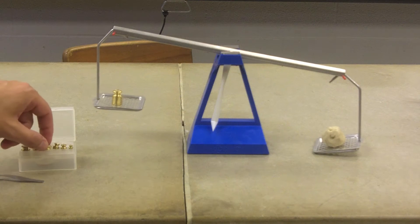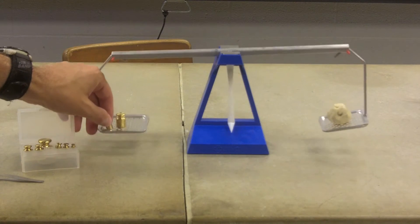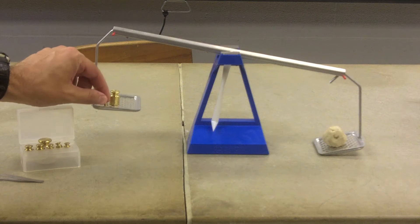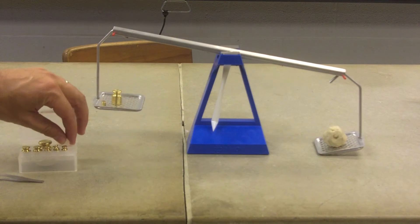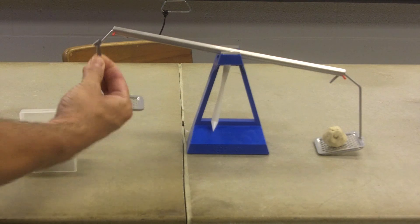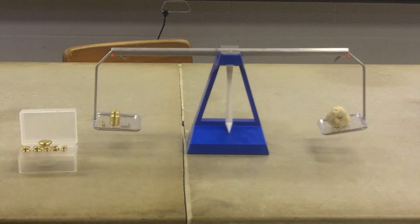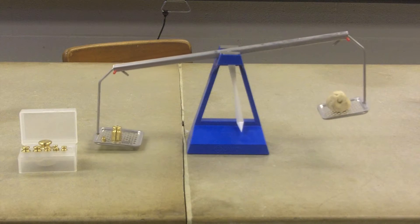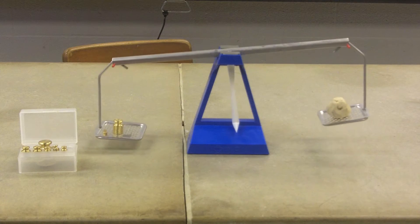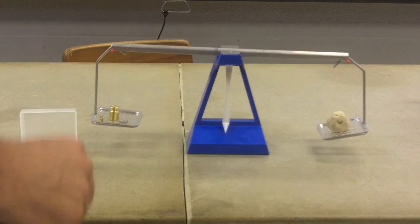Okay, that's not enough. I'll add five more. Okay, that's too much. So let's try one. Okay, that's almost enough. So let's add — this is half a gram. Okay, so that's pretty close, close enough for me. So the mass — this is going to be 21.5 grams — is balanced.